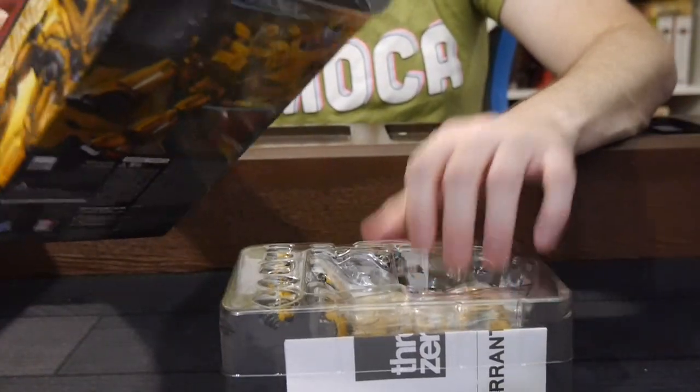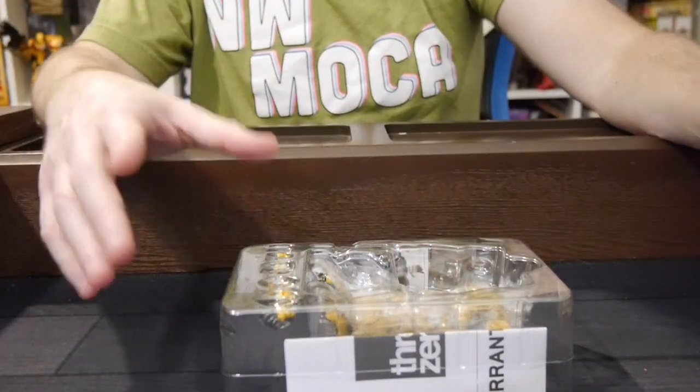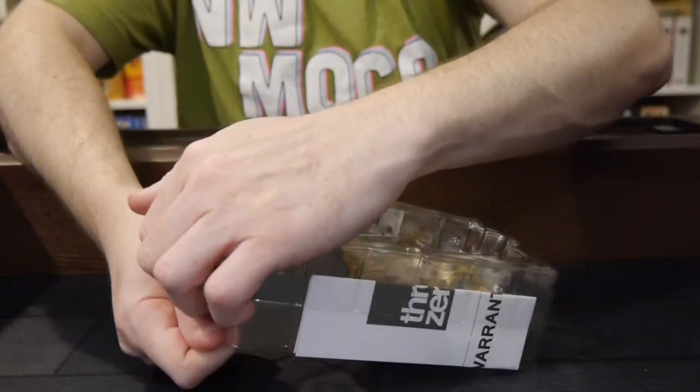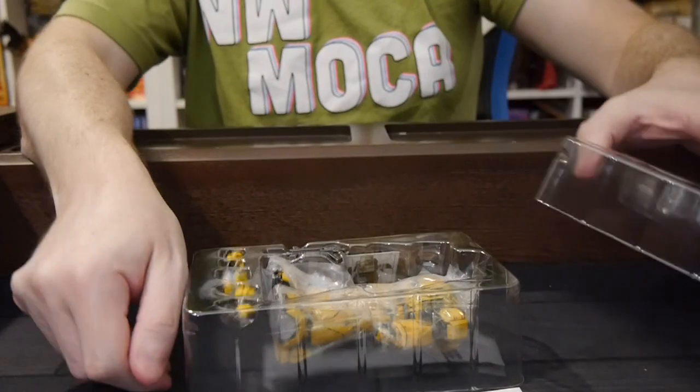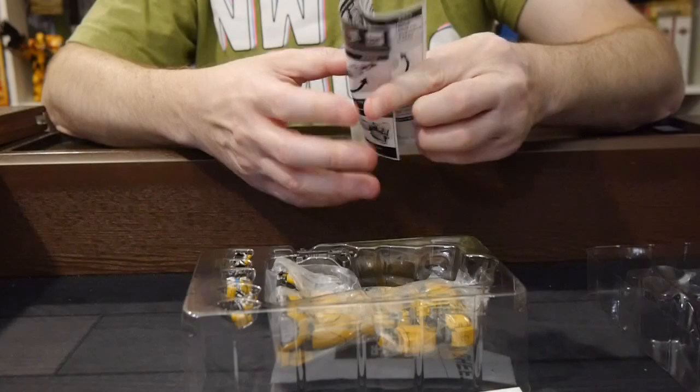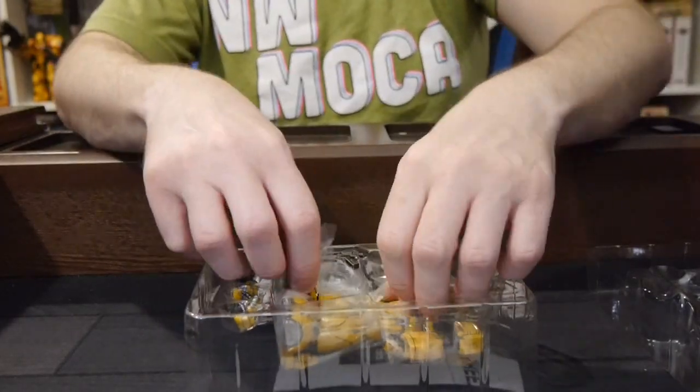I'm intrigued. I will admit I was not the most impressed with the Optimus figure, but generally I liked it. So we'll keep on going and see what the Bumblebee is like. The Bumblebee looks really kind of interesting, so let's check it out.